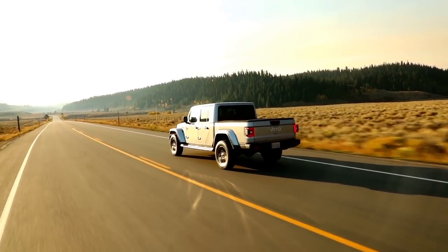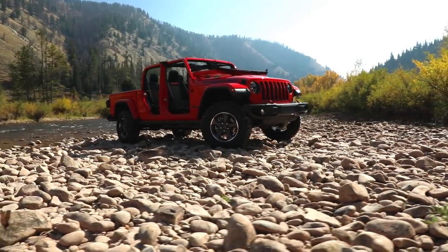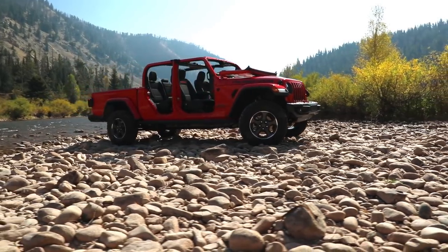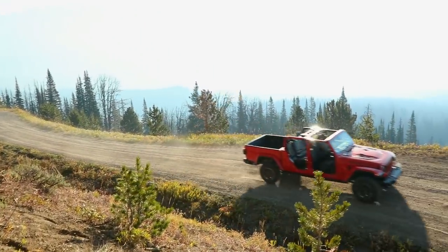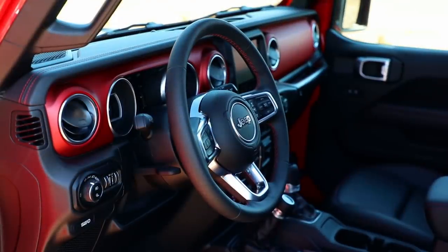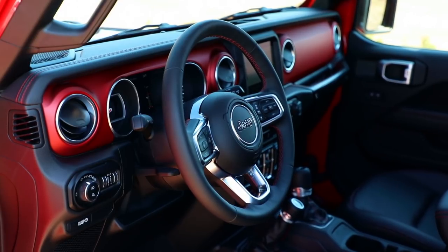For example, you will never find another pickup truck that offers the open-air freedom that only a Jeep can offer. Doors off, top off — it's something that is absolutely unique to the Gladiator, and we wanted to make sure that we not only captured that desire but also dove into the interior and created something that customers could use from a functional standpoint.